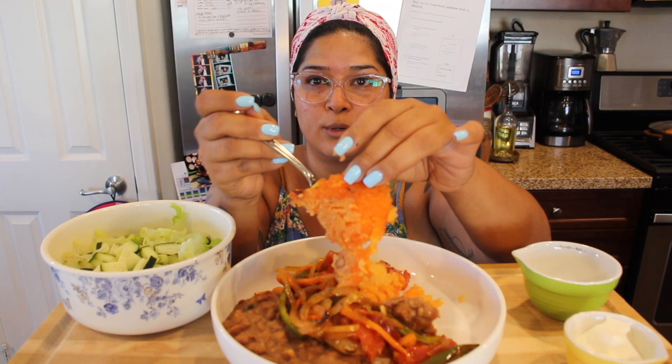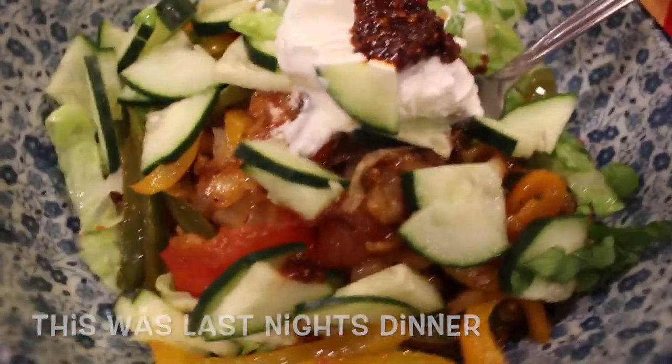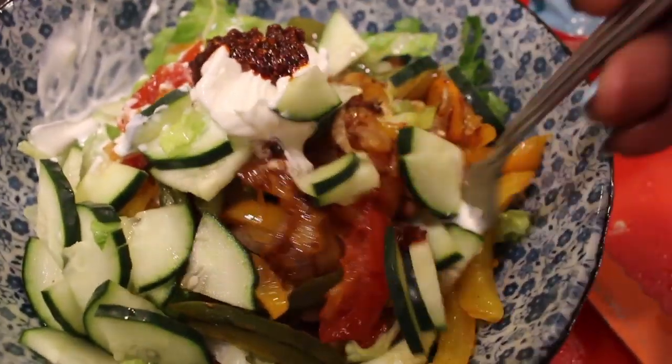I like my rice extra crispy on the bottom — I always scrape the bottom because that's my favorite part. Everybody else in my family gets the top. My whole family could eat this every single day, we love it so much. I also add a ton of lettuce and cucumber, and sometimes fresh tomato, but I'm out right now. I can add shredded cheese or cotija for the kids and my husband, but I'm not in the mood for that, so I'll just add some sour cream.